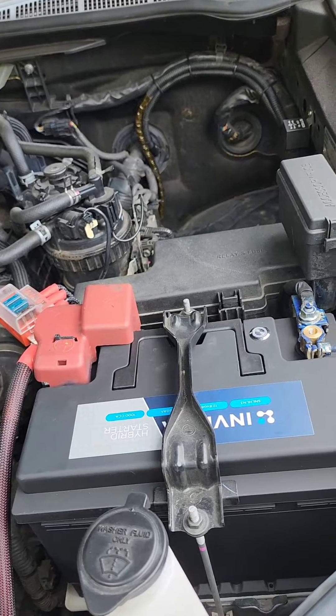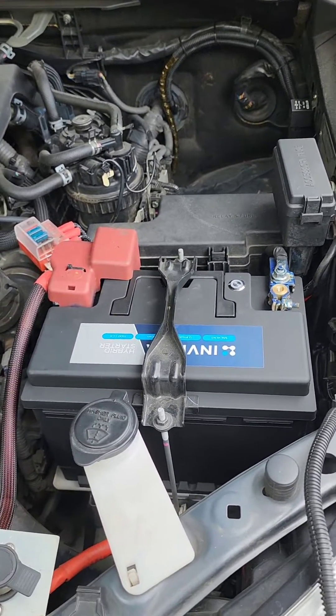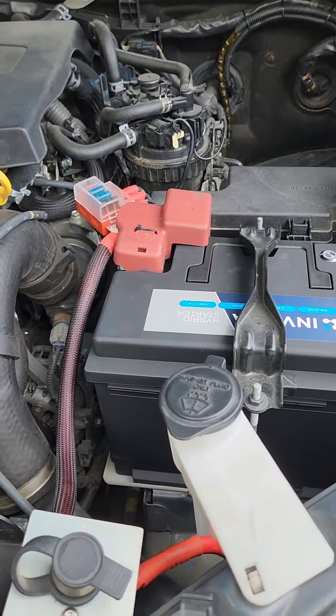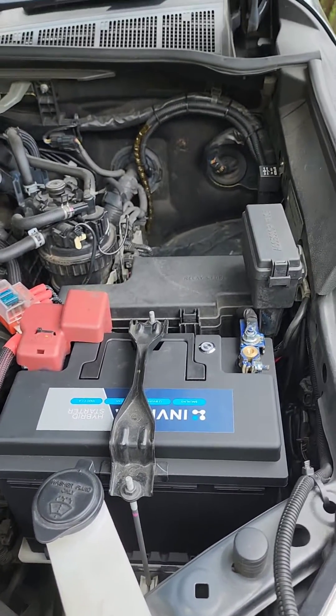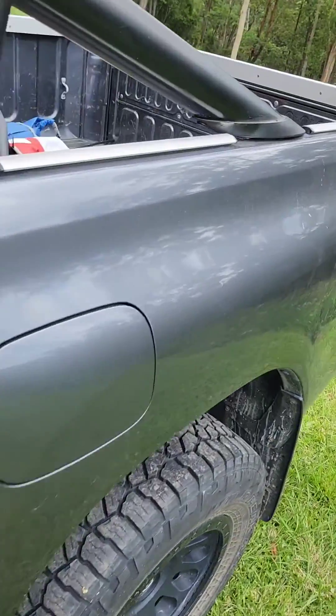It's a direct replacement for the factory battery, so install time is minimal — nice and easy. No need for DC-DC chargers; it charges straight off your alternator.